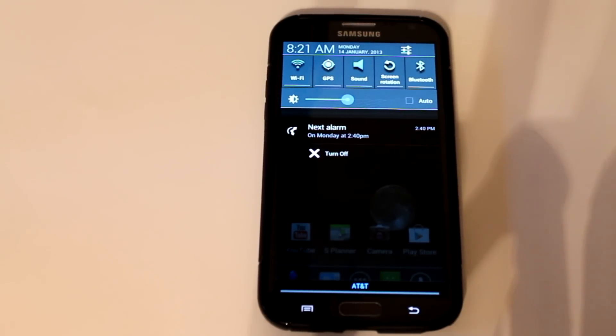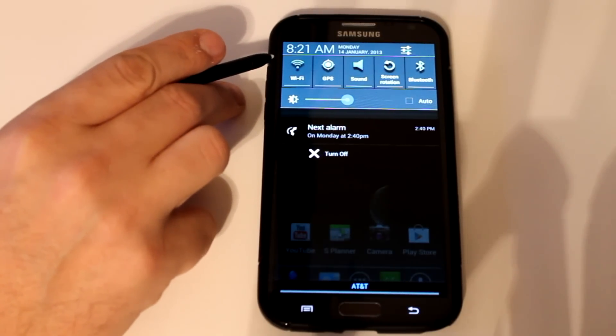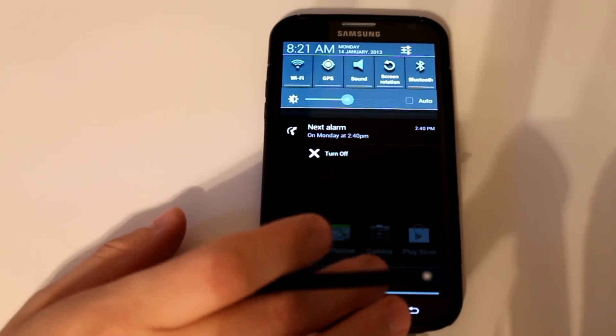The main thing I wanted to show you is the theming — I really like the look and the feel of this ROM. You can see the quick toggle icons up here at the top. They've got a drop shadow behind them, so it looks like they're just floating right off the page. Really cool.